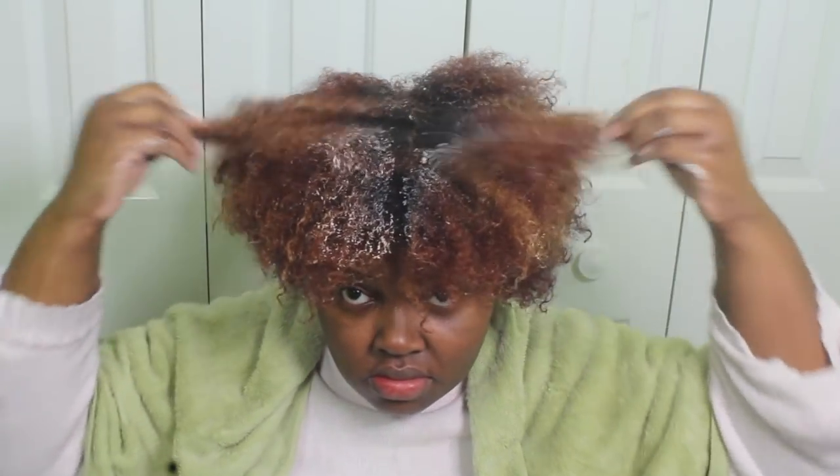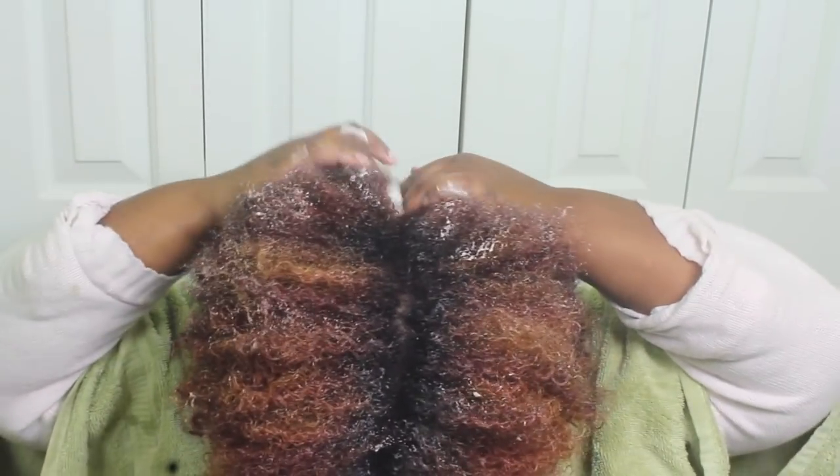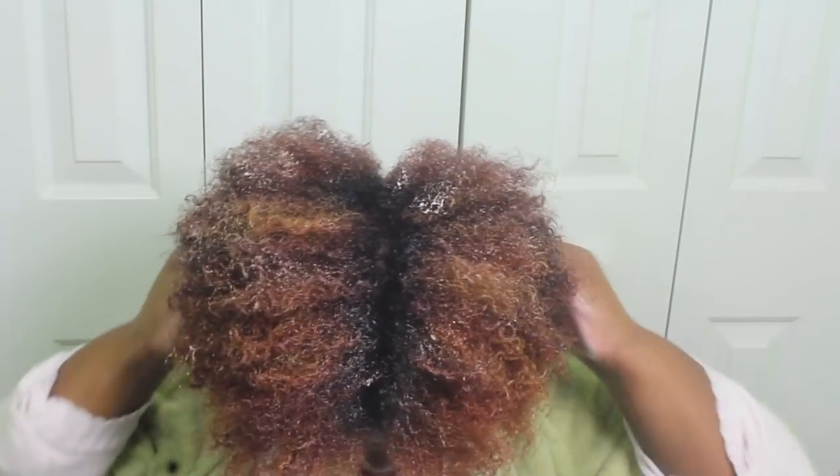My hair is so thick and, like I said, it is super dry because I've neglected it — I was sick when I made this tutorial. So I definitely needed a nice thorough deep conditioning session.